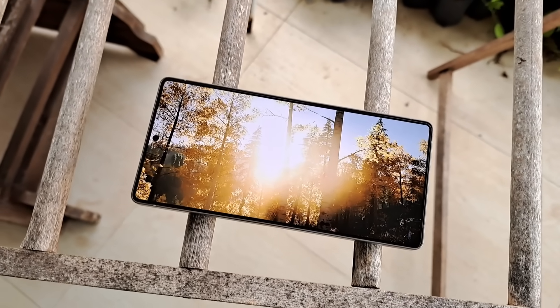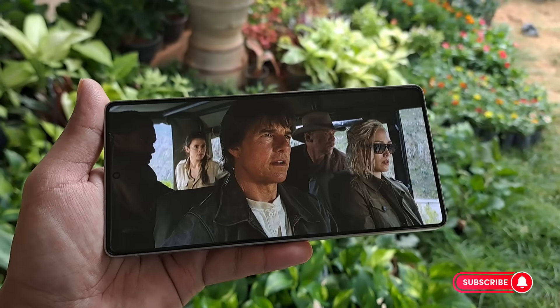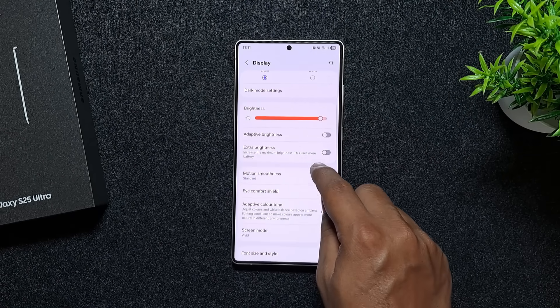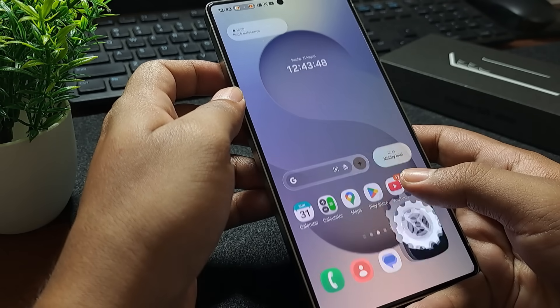The S25 Ultra supports QHD+, but it drains more battery, and honestly you won't notice much difference from Full HD+, so I kept it on Full HD+ for better balance. For smoother usage, set your display to Adaptive Refresh Rate — this makes animations fluid while saving battery when you don't need high refresh rates.